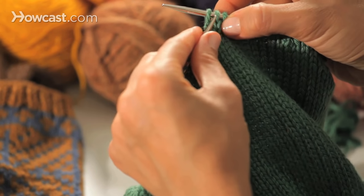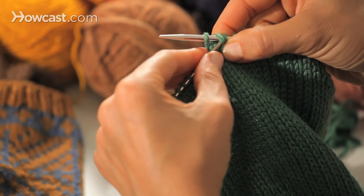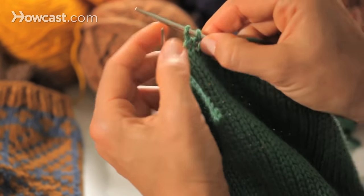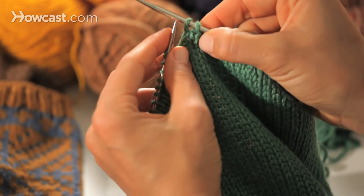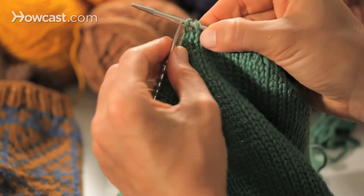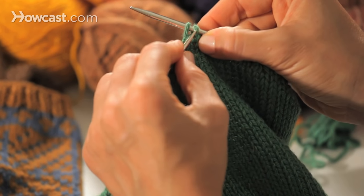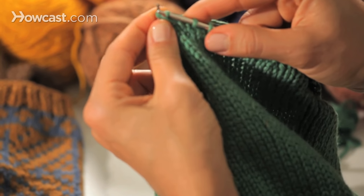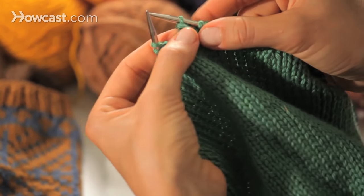With the tip of the left hand needle, grab the first stitch that you knit, which can also be thought of as the lower stitch. We've got two stitches on our needle — the one that's lower, or further away from the point, or first, however you want to think about it. Grab it, slide it up and over the second stitch, and then let it fall off.